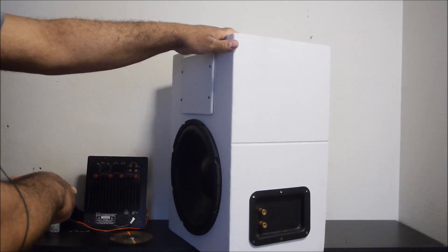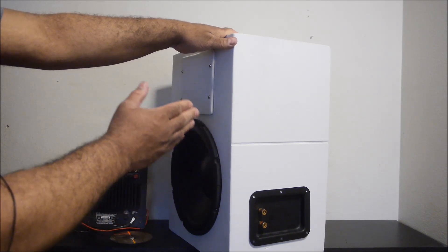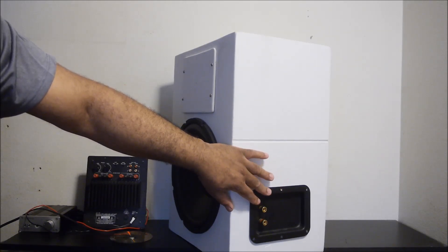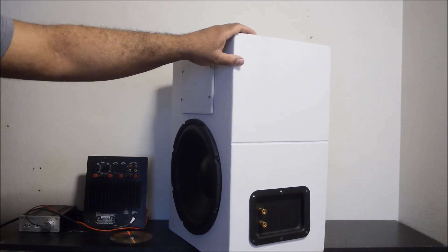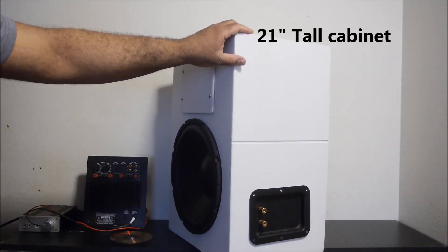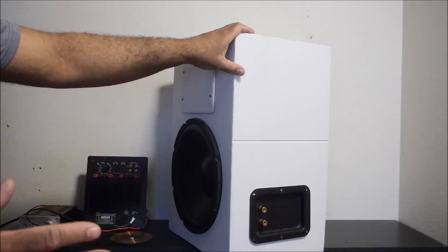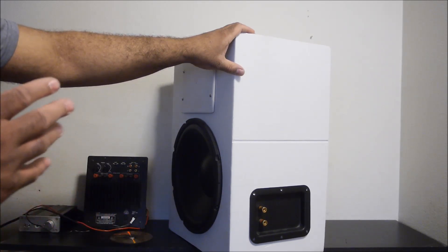I could put a better crossover inside the box than the one in the amp, but designing a crossover to work with this woofer is a lot of work, so I'll just use the amp's crossover for now. This is a basic five by seven inch metal plate used in a lot of pro speakers. The cabinet is about 11 inches deep, 21 inches tall, and 15 inches wide. It doesn't look heavy because it's plywood, but if it were MDF it would definitely be a lot heavier.